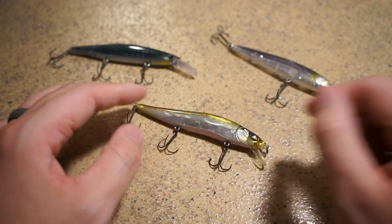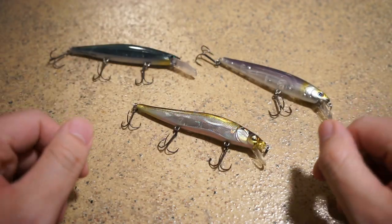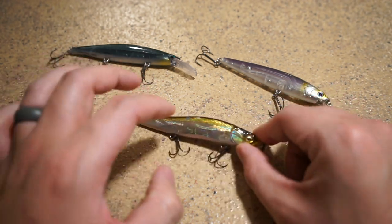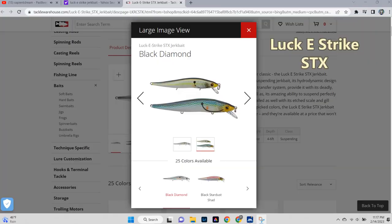All three jerkbaits on the table are amazing options, and there are other great options out there too. Lucky Strike, which is Rick Clunn's line, also makes versions similar to this. They're not the same in terms of quality but they're pretty decent and they kind of look like a mimic of the Vision 110.